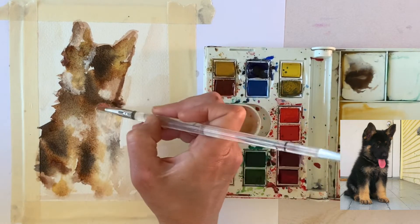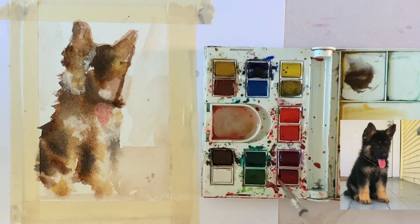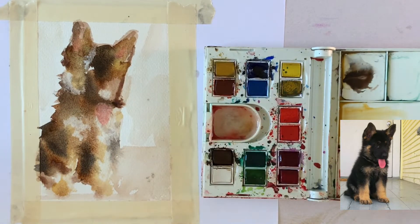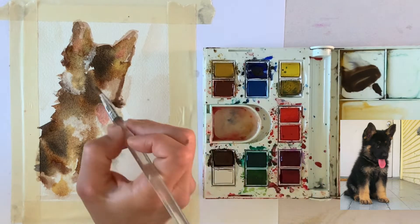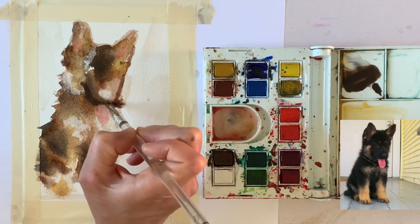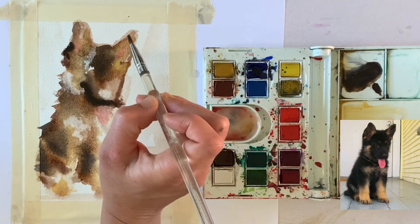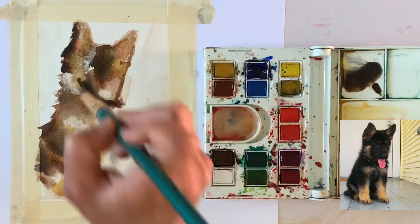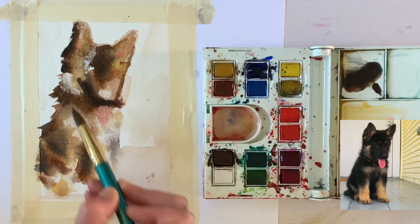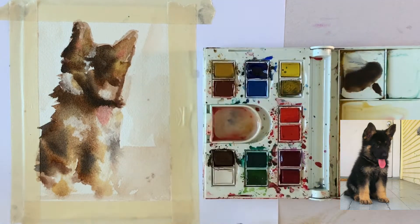I'm just trying to find my areas of dark, areas of light, and also looking for areas that are warm and areas that are cool. With a very simple earth color scheme you're always asking: where are the lights, where are the darks, where are the colors most warm, and where are they most cool? The tongue in this photograph is just adorable, so I pulled away some water and paint to create that gorgeous puppy tongue, and I'll go back and add detail later. I'm using the same very light wash of red to create that warm area in the ears.